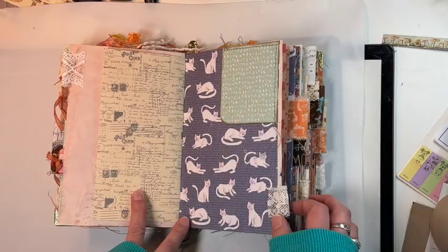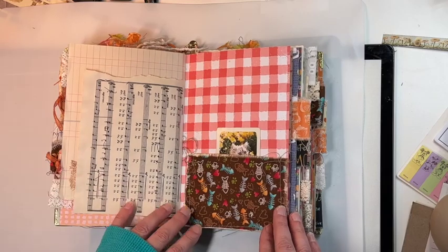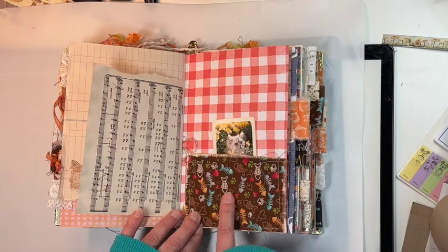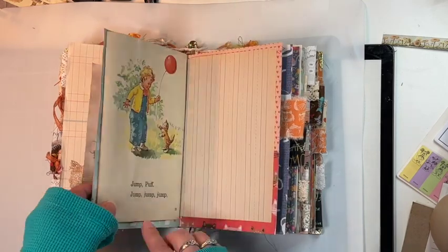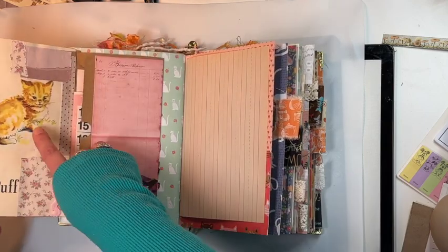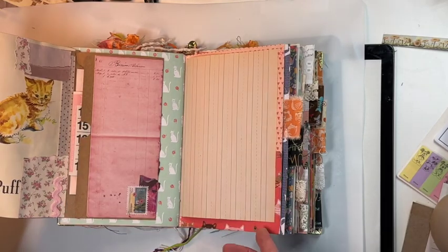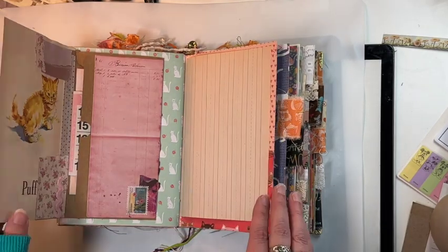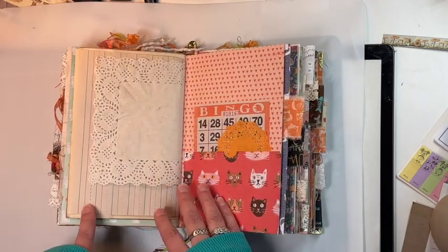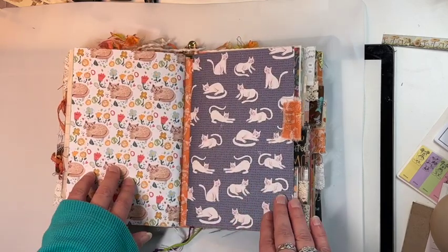Some tux lace, and here is the back side of this first signature. I have a vintage playing card in this pocket, some more fabric pockets, a vintage book page with the darling kitty cat on this side, and then a pocket in here with some items stuffed in there. I also have some tea-dyed doilies, some vintage school paper, and some little ephemera pieces — that's the first signature.